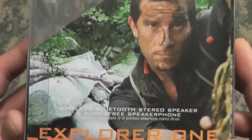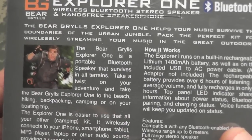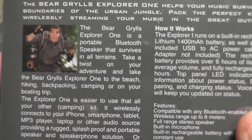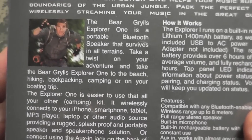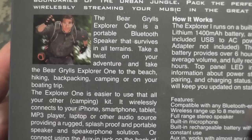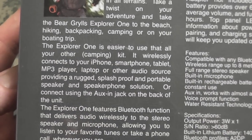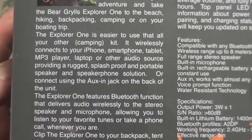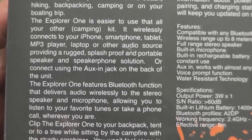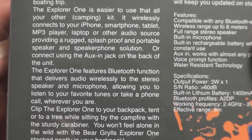Here's some of the packaging — look at the package it came in. Some of the specs are on the back. The Bear Grylls Explorer One is a portable Bluetooth speaker that survives in all terrains. Take it to the beach, hiking, backpacking, camping, or on your boat trip. It wirelessly connects to your iPhone, smartphone, tablet, MP3 player, laptop, or other audio source, providing a rugged, splash proof, and portable speaker and speakerphone solution. You can also connect using the aux-in jack on the back of the unit.